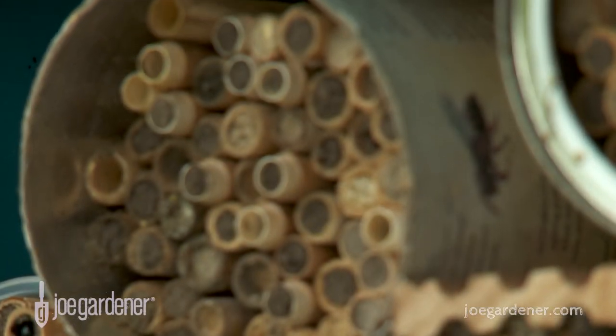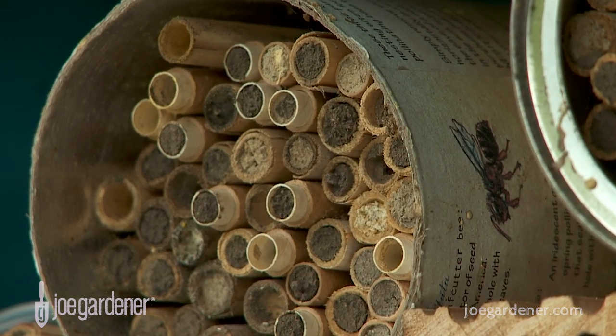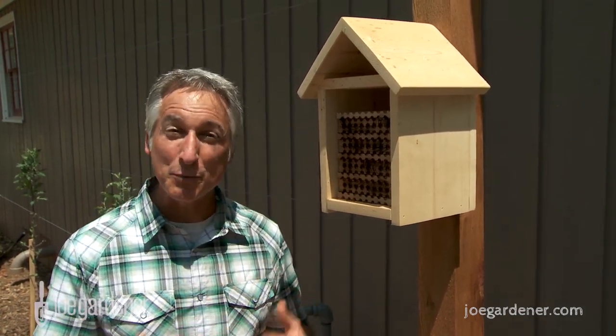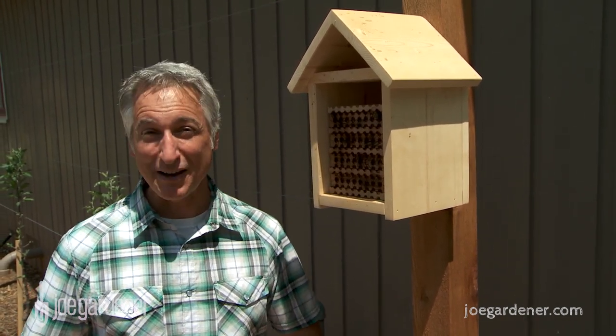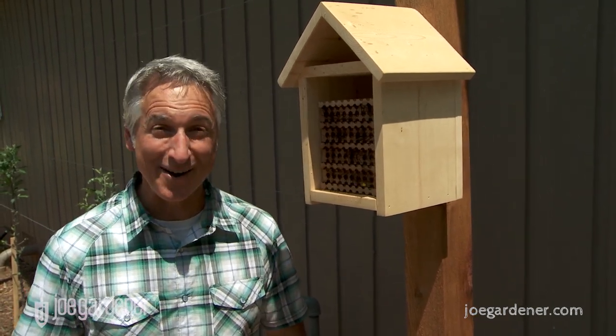A great way to attract more solitary and mason bees to your yard is to make your own bee house. Now certainly there are numerous self-contained systems that include everything from the outer housing to the chambers inside where the bees lay their eggs. But if you have a few basic tools, like a drill and a saw, for less than $5 you can make a complete system and be up and running in just about an hour.